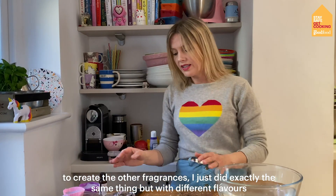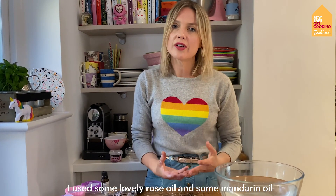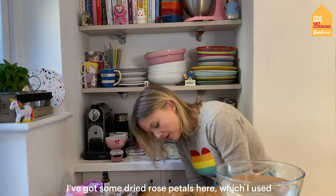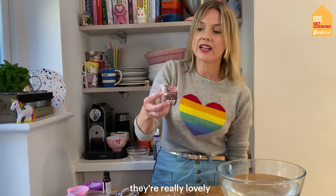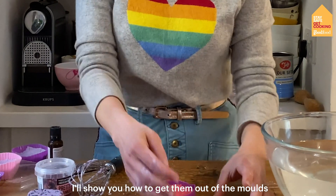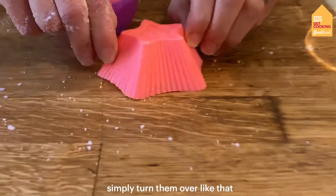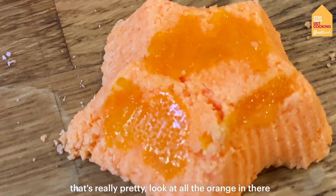To create the other fragrances I just did exactly the same thing but with different flavours. I used some lovely rose oil and some mandarin oil, and I've got some dried rose petals here which I used. So they're really lovely — you can just pick these up in the supermarket. I'll show you how to get them out of the moulds — simply just turn them over like that and just lift the mould away.